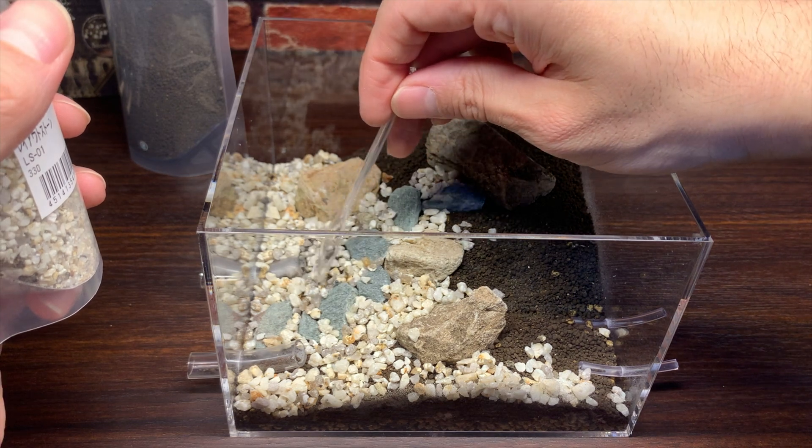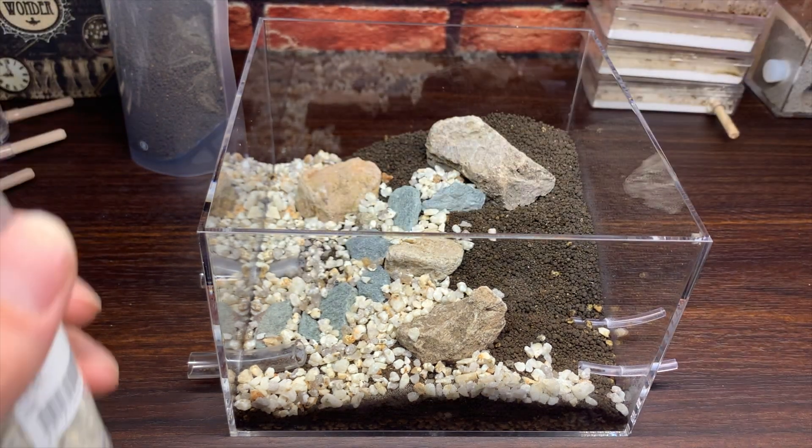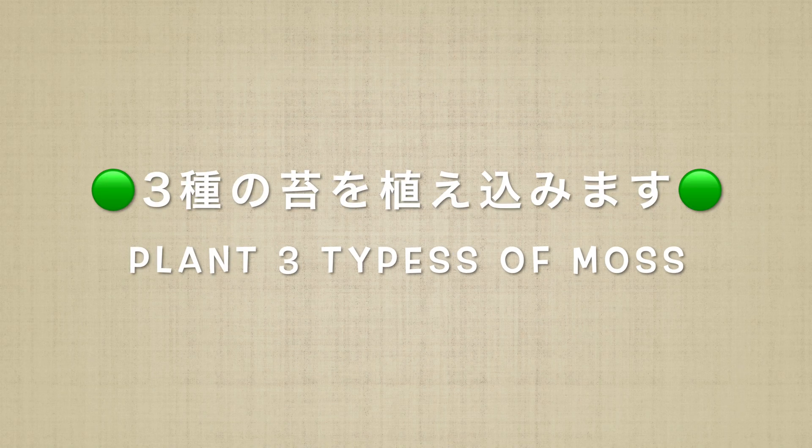次に小さな石を追加します。今回のレイアウトでは、水分がたっぷり保たれた苔の部分と、苔があまりない部分とに分けようと思っているので、左半分をあまり苔が生えていないフィールドという形に見立てて、半分だけ小石を置きました。では、いよいよここから苔を植え込みます。